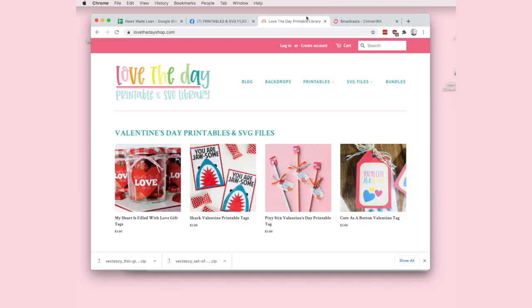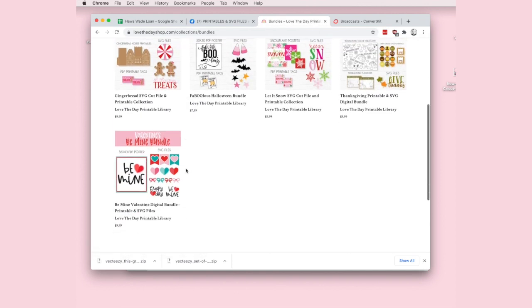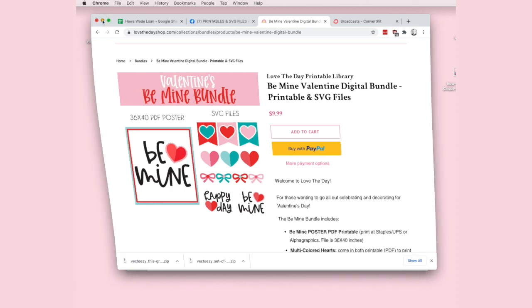To get the Love the Day Valentine bundle, head to lovethedayshop.com, go to bundles, scroll down to the Be Mine bundle, click on it, purchase, and you will find the file will either be in your downloads or will download straight to your desktop.